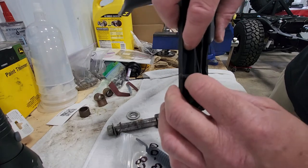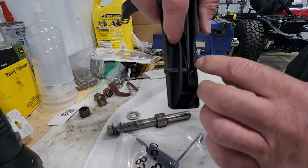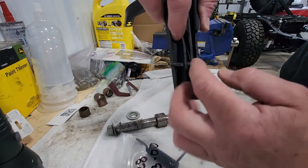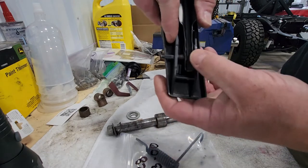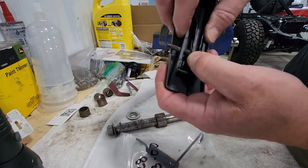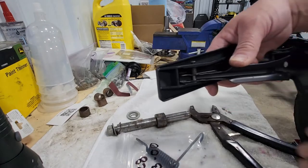Just to give you an idea, this pin has serrated ridges on it and that's basically going to lock into the plastic as you press it in. The spring is in here and the spring really only goes in one way because it then wraps over the accelerator pedal. So now we're just going to figure out the best way to press this into place safely.